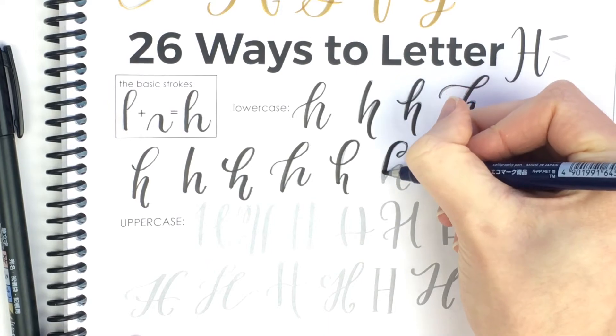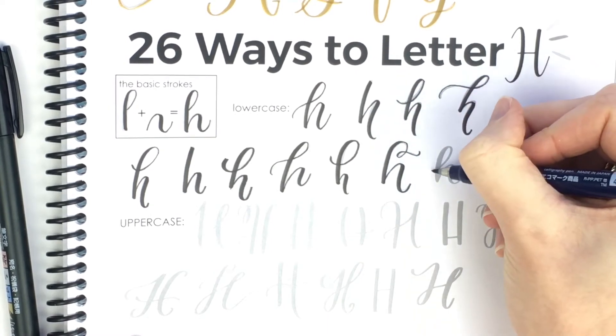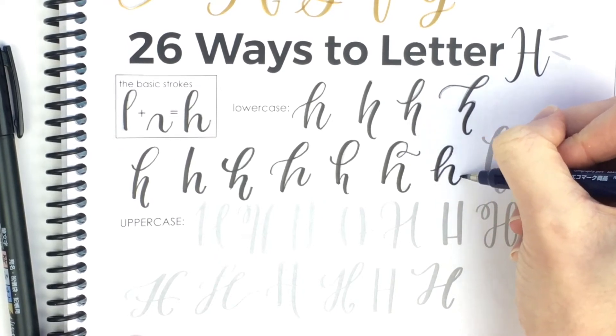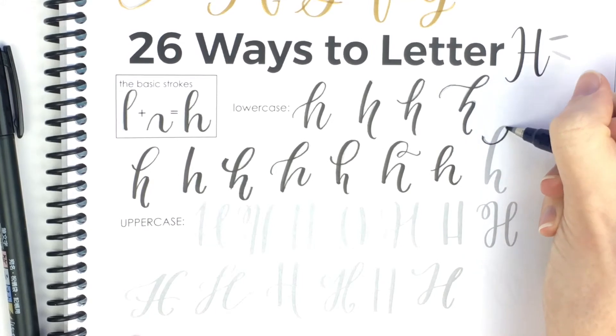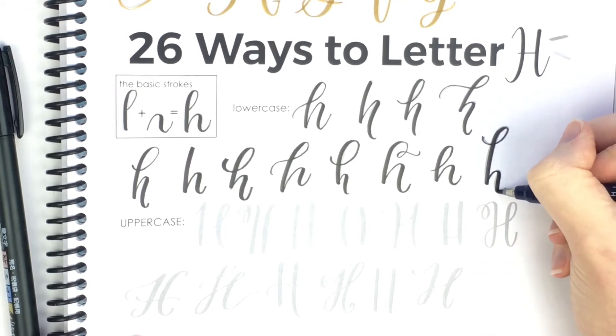This one — the ascending loop comes from the other side than normal. And this one is a lot wider and shorter. And this one is really tall. Maybe you could fit in another word in that downstroke.